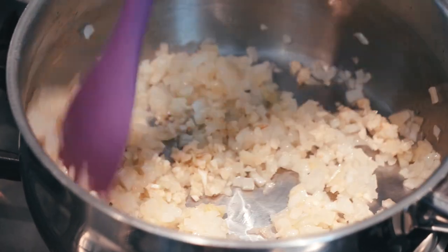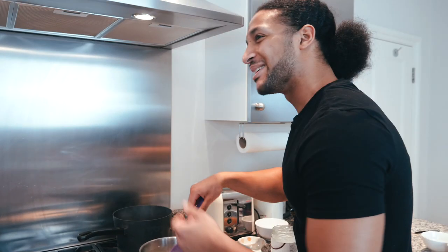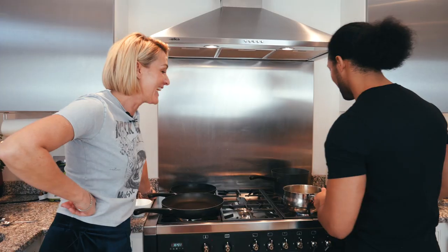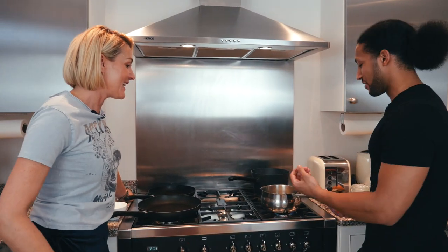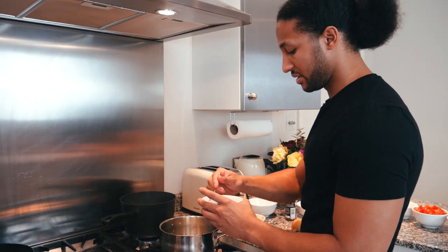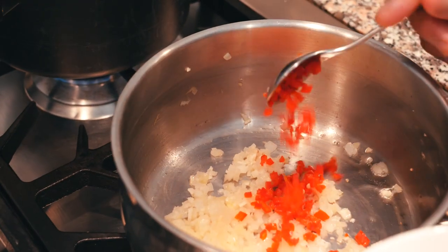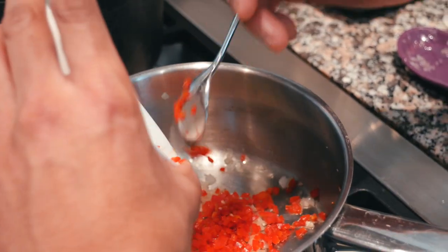Now that the onions have been sweating off, we're going to add the chopped garlic — just give it a quick little stir to combine them all together. It's smelling amazing. You cook it out gently for about five minutes just to soften up the onion and cook the garlic. Now we're going to start with the chilies — just to add a little bit of heat and colour. Two chilies go in.